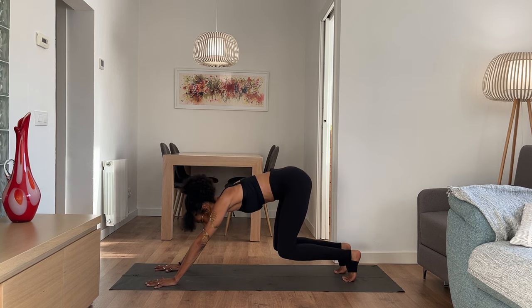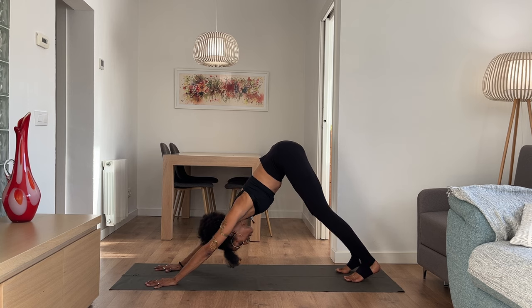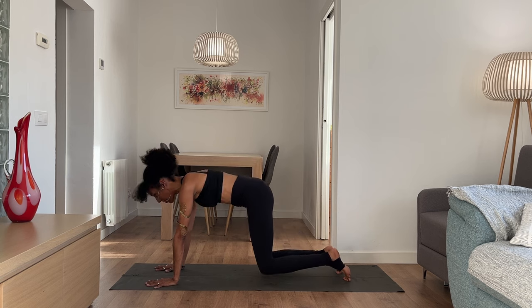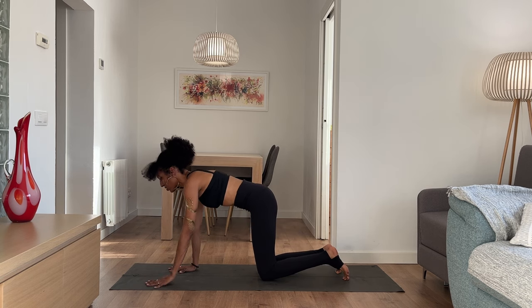Bring your right leg behind you and stay here in tabletop, or walk your hands slightly forward, tuck your toes, lift your knees and hips up and back, and find yourself in downward facing dog. Take a deep breath in, long slow breath out, noticing how the energy is moving and how you feel today. One more breath — inhale, exhale. Find yourself back in tabletop.